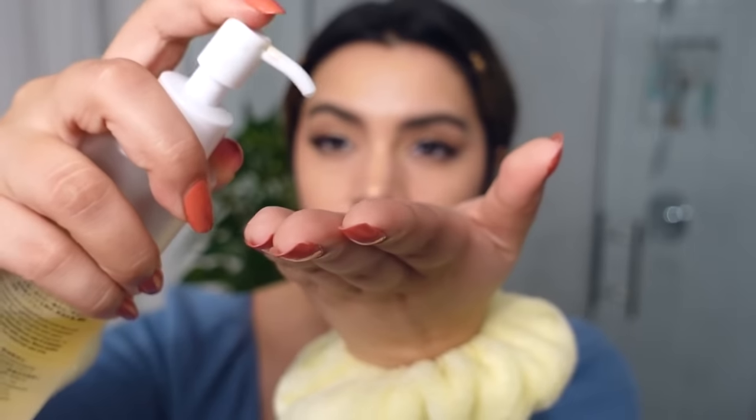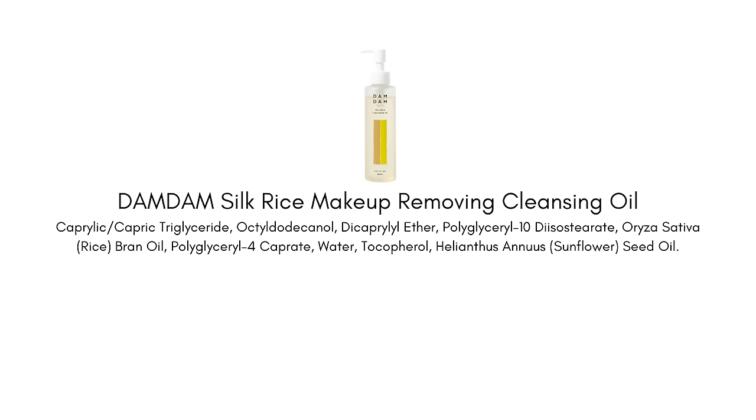This is a newer brand at Sephora — it's a J Beauty brand. A lot of the products use rice, which is a very traditional ingredient in Asian beauty and especially Japanese beauty. I've really been liking this one. It is a fragrance-free oil cleanser with a nice silky texture. It's not too heavy — it has just the right consistency and it really breaks through makeup quite nicely.